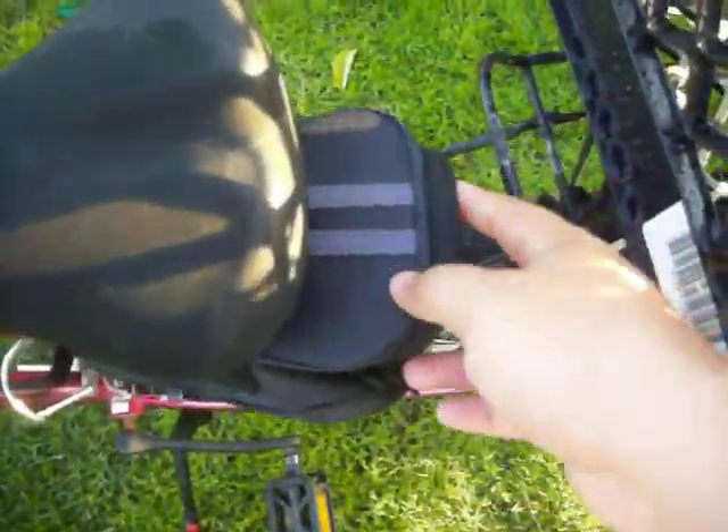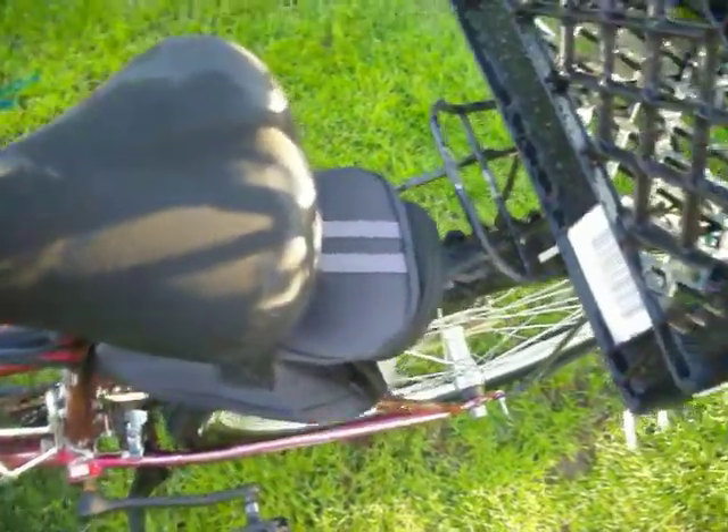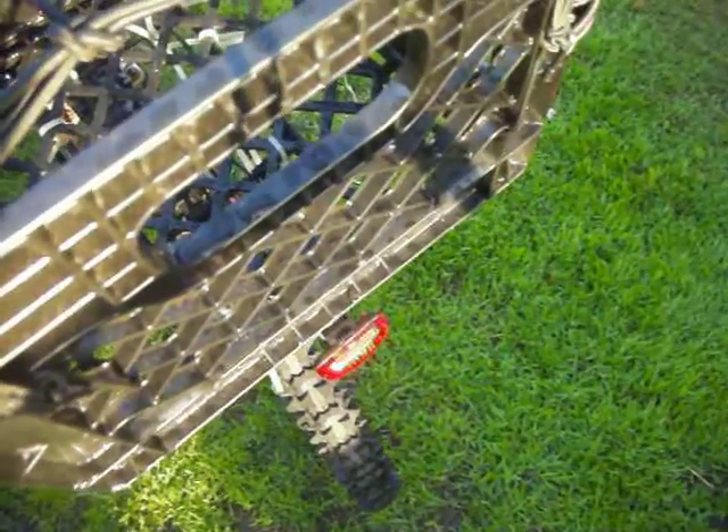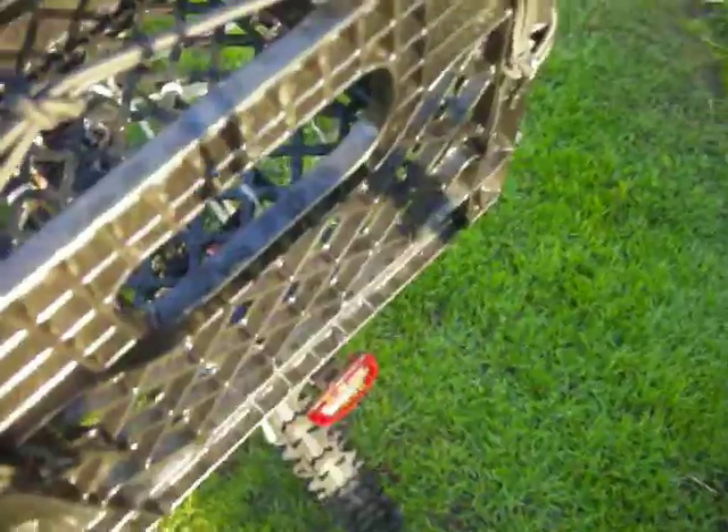I have a bag on there for stuff — for example, like air tubes or patches on my bike. And as you can see, the rear LED light.